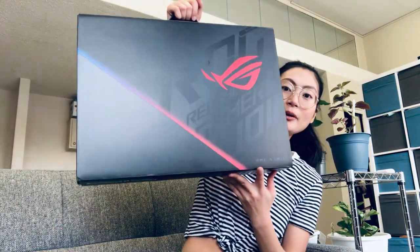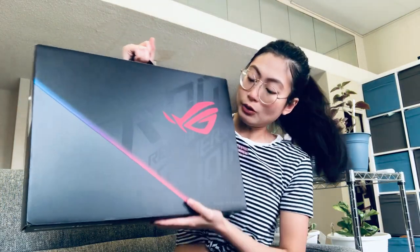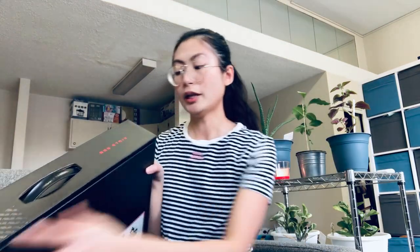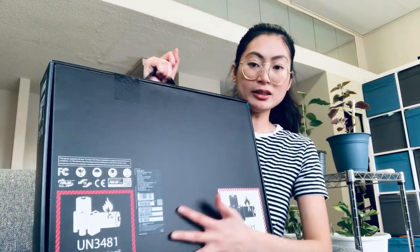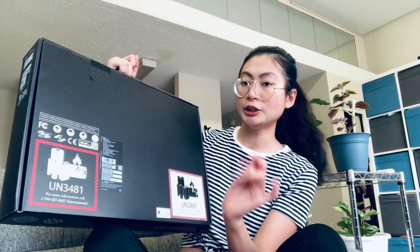So simulan na natin. The first thing you're gonna see is itong box — there is a logo dito, and then nakasulat is 'Republic of Gamers'. And then on this part nakalagay 'ROG Strix', and then logo ulit on this part. And then sa likod, makikita nyo yung mga specs nya dito — nakasulat model number, serial number, etc. Yun lang yung box.